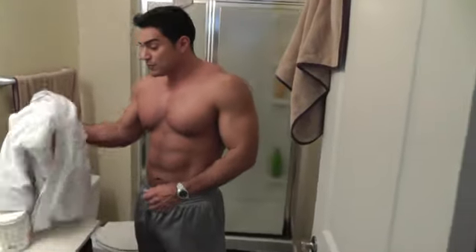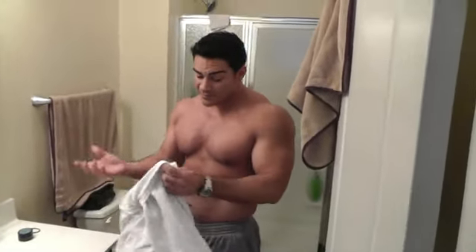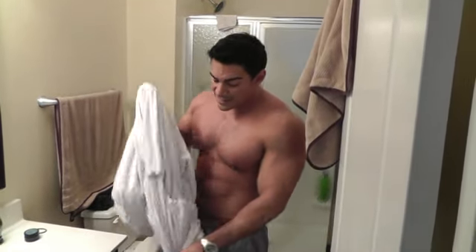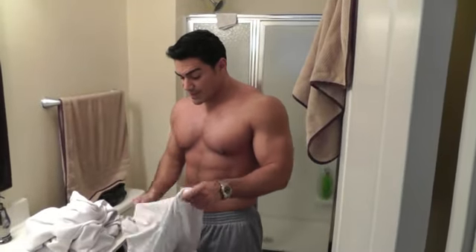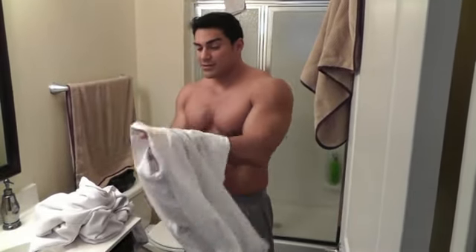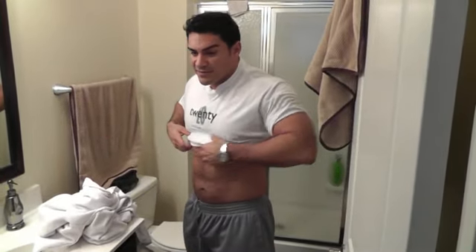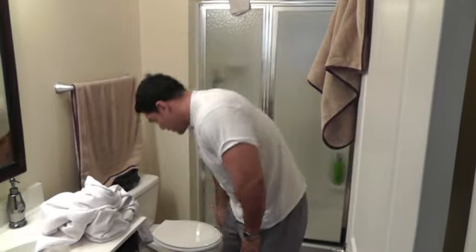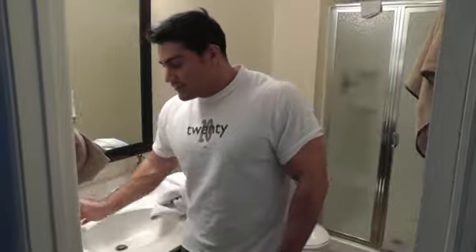You guys saw it last week with clothes — I think it was 233 or 234. The clothes added a couple pounds, so roughly around 230. So it's about a 5.5 pound drop in about a week. I'll take it. Probably lost some fullness because of it, but that's the name of the game at this stage.